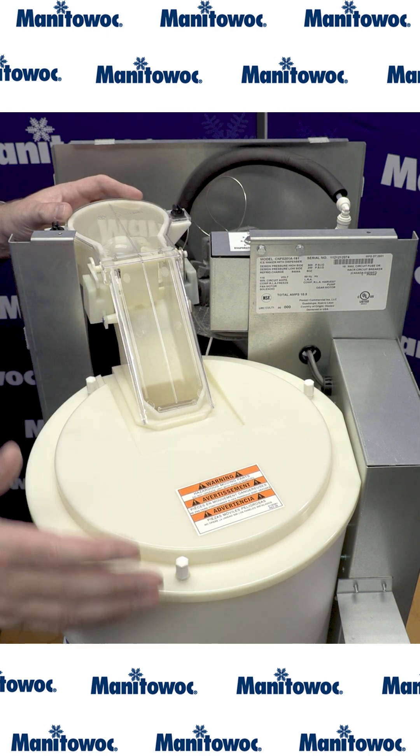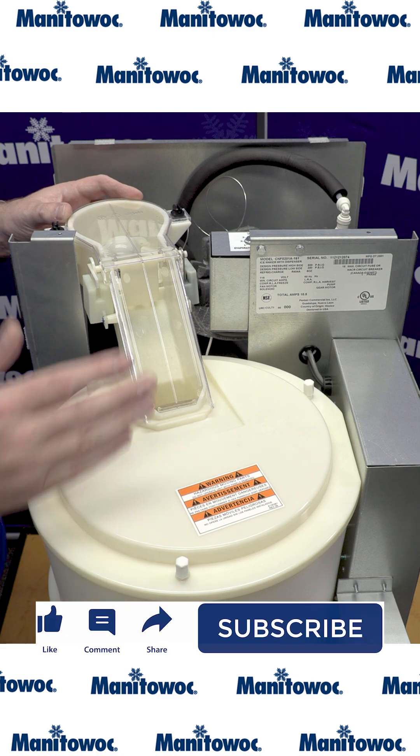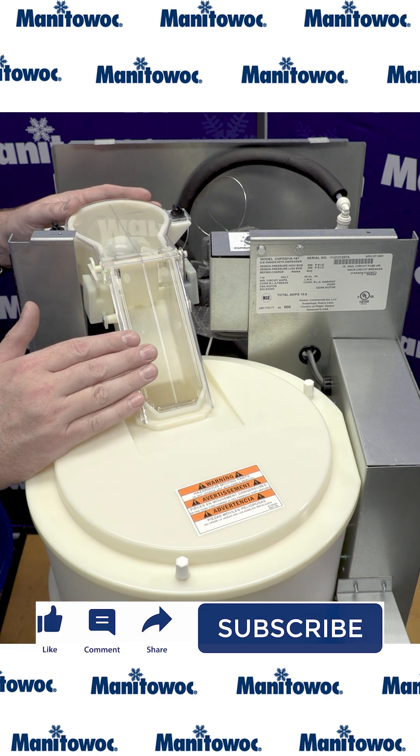We have now successfully reassembled all the components inside of the bin and the chute ramp area.